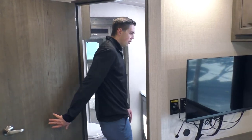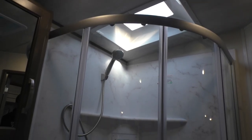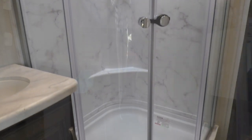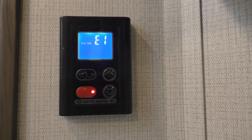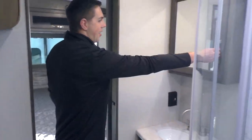Taking a look inside the bathroom, we've got a nice corner shower with a skylight and plenty of tall ceilings — no need to duck at all. Right here on the wall we've got the controls for the tankless water heater, as well as a cabinet here and a cabinet behind the vanity.